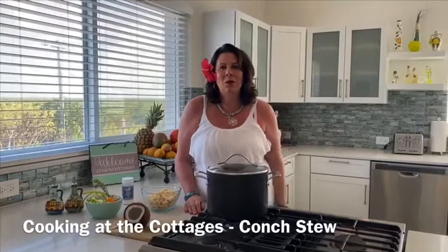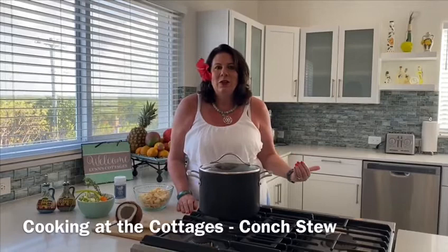So today I'm going to make stew conch. Some people say conch stew, I grew up saying stew conch. This recipe is very special to me because I was taught by a beautiful lady from West Bay when I was 14 years old how to make Cayman-style conch stew.